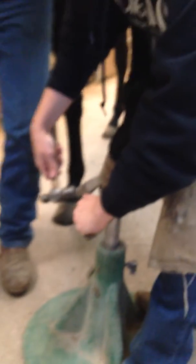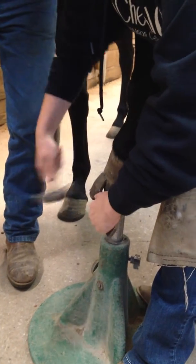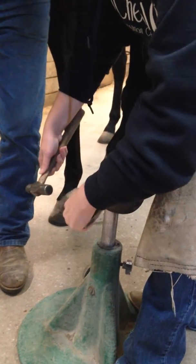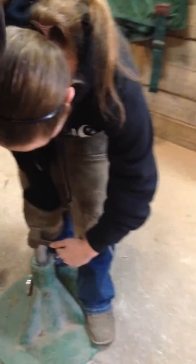Put your foot right on your stand. Get your fingers back so you don't hit a little bit on that clinch cutter. There you go, go back — there you go. Hit it. Don't be afraid to hit it.